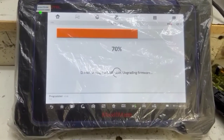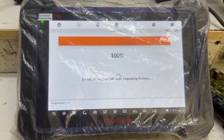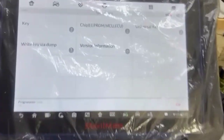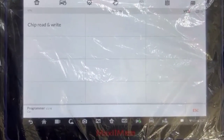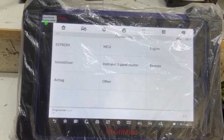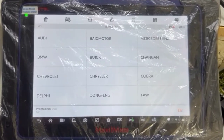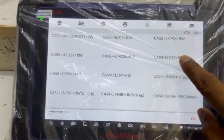I can see that we have a chip, EEPROM, MCU, and ECU — so let's click here. We have a chip read and write option. We will go to the image laser and read the image.